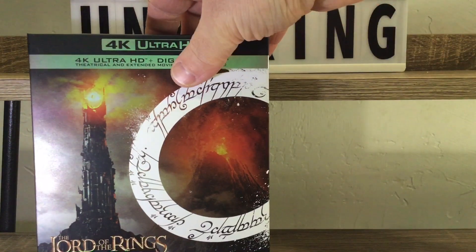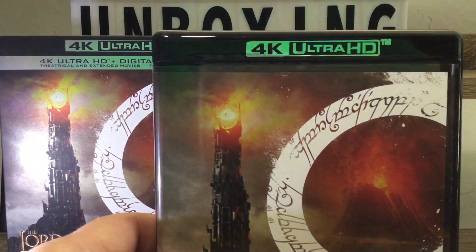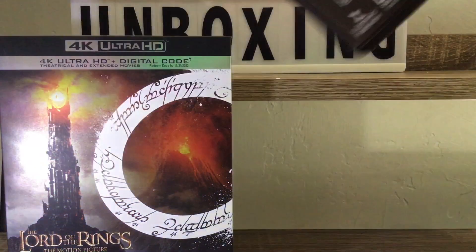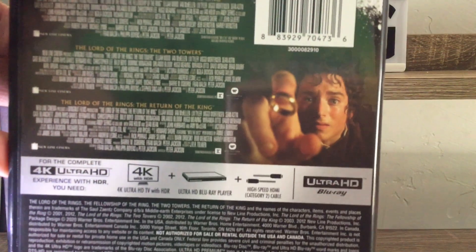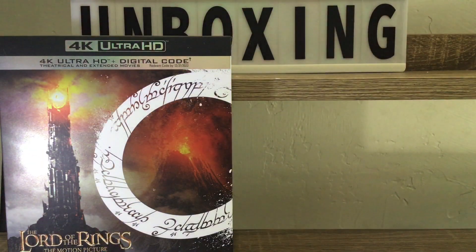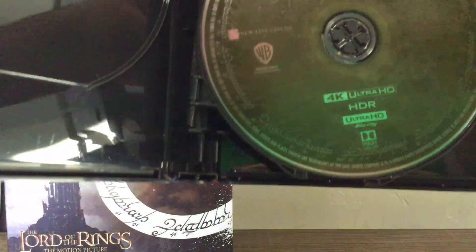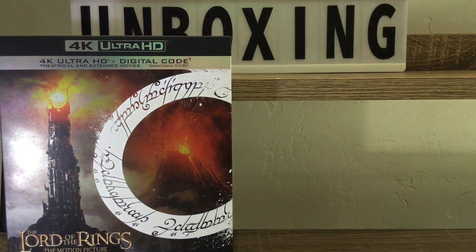The actual case itself is the same except for the back — the back's a little different. We got a different shot of Frodo — give me the precious, my precious! Get the digital code out of here, and then on the inside, the disc art is awesome, you guys — awesome, awesome!